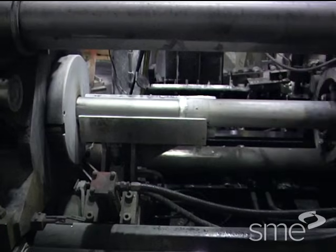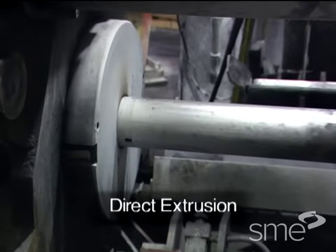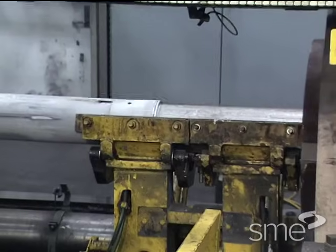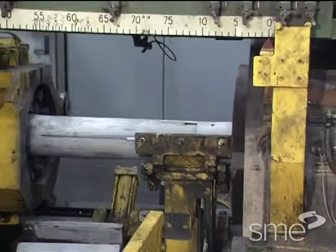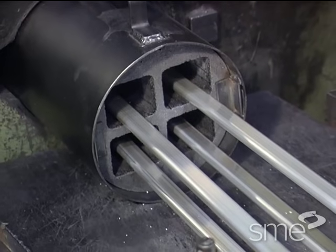The primary type of hot extrusion is direct or forward extrusion. In direct extrusion, the hot billet is loaded into a thick wall container and forced through an extrusion die secured in a holder.